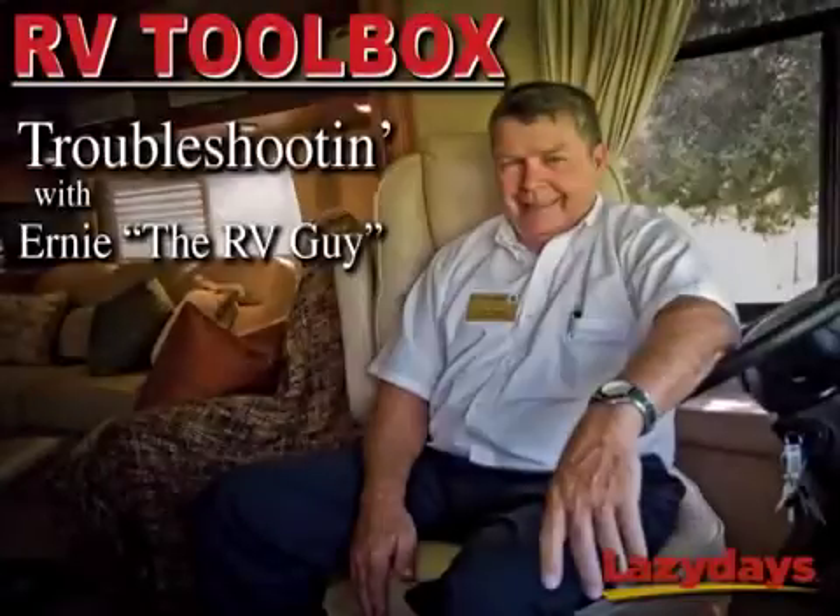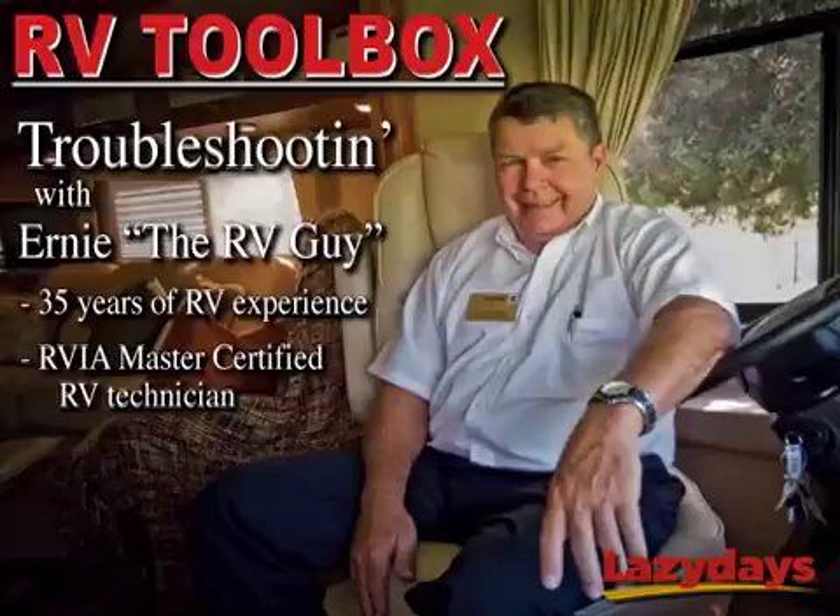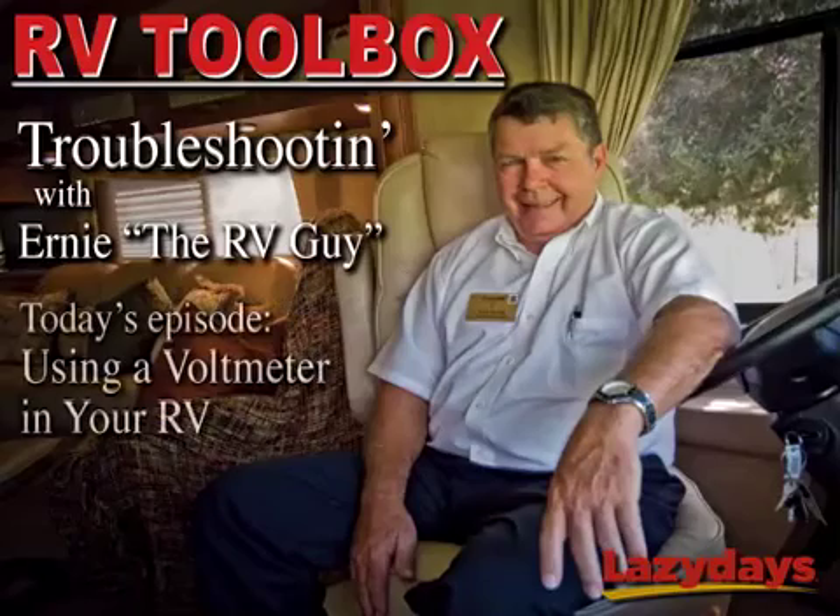Welcome back to another episode of Troubleshooting with Ernie the RV Guy, where our favorite master certified RV technician uses his 35 years of RV experience to show you how to fix your RV so you can get back to having fun. So what do you say Ernie, let's get the fixing started.